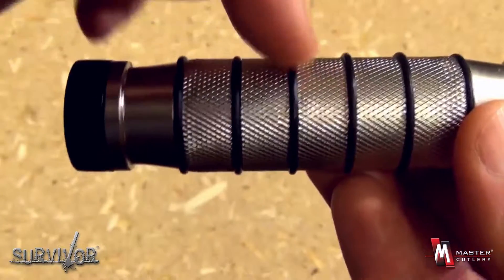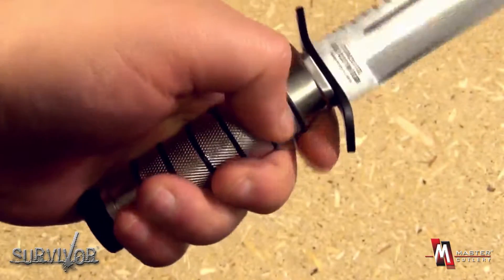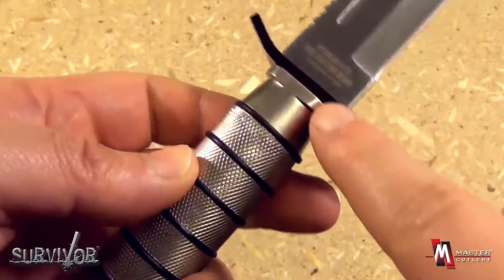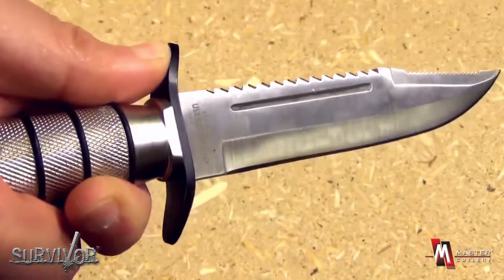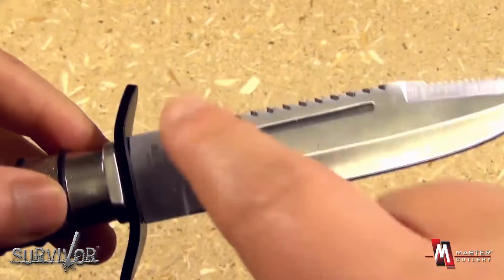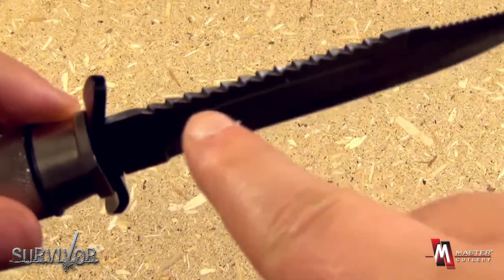Notice the crosshatch texturing on the grip, as well as the rubber rings for better grip in all situations. Notice the guard as well, stylized so it can also serve as a thumb ramp. The blade itself has a fuller, a swedge, and a double sawback.